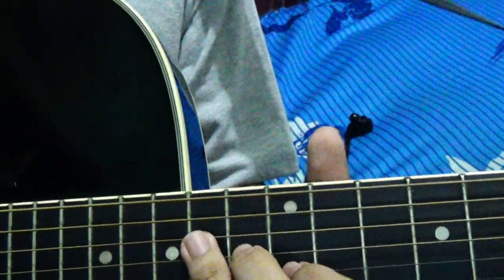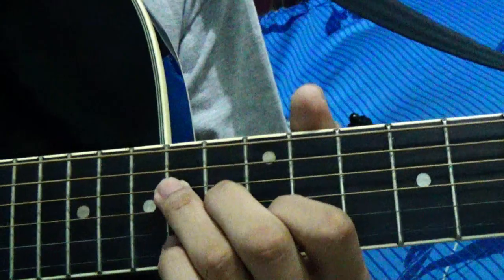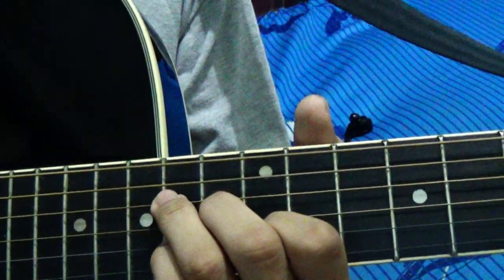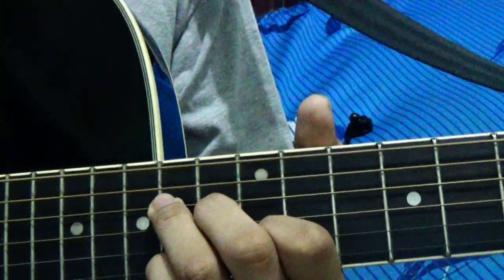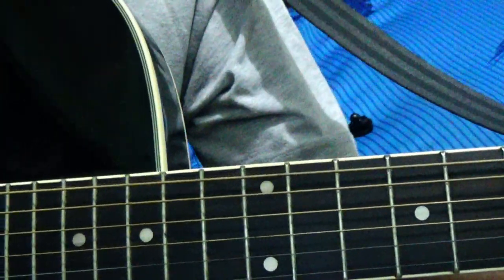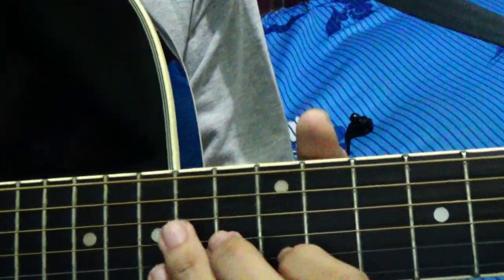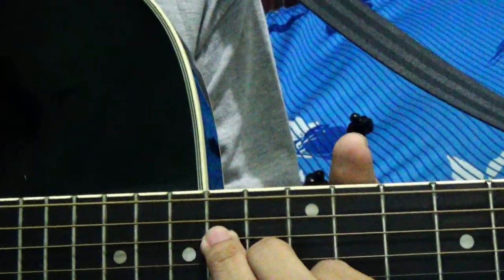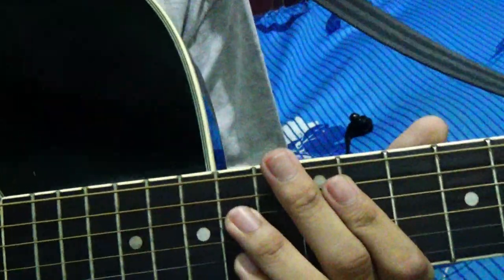The movement is always on the 14th fret. In the intro, that's the only thing you'll practice — how to move your pinky between the strings. The tempo is kind of fast, not so much, but the down pattern in the intro is very fast. So that's the intro.